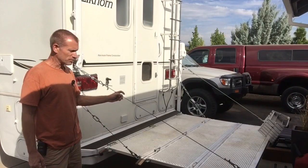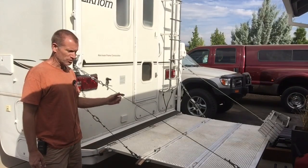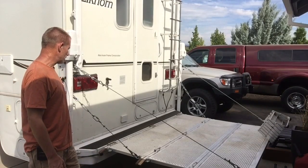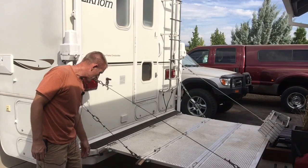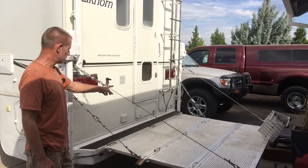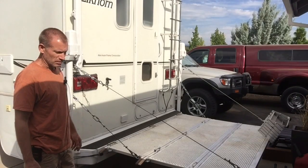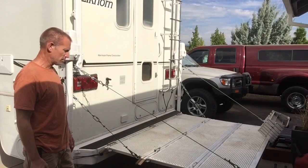I carry my gray water tote, a couple of water tanks, five-gallon water jugs, and maybe some firewood back there — but not a lot of weight. I drilled holes through the back bumper using self-tapping screws first, then ran bolts through with nylocks on the inside, and it holds really solid.